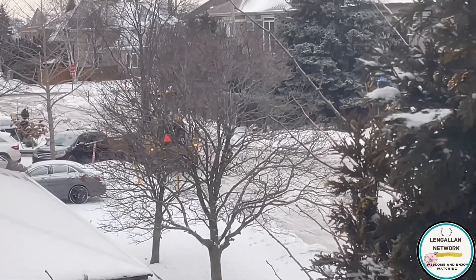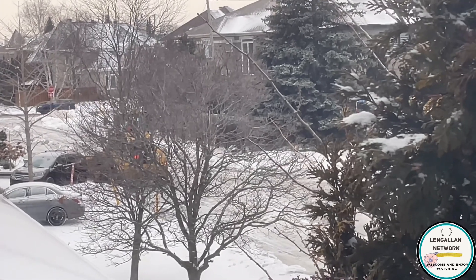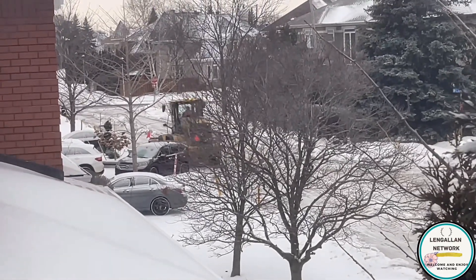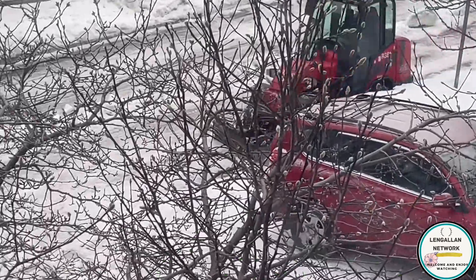And on that side, they have to slow down because that car is not really in the driveway. It's too dangerous. That's why in wintertime, they want us not to park on the street.